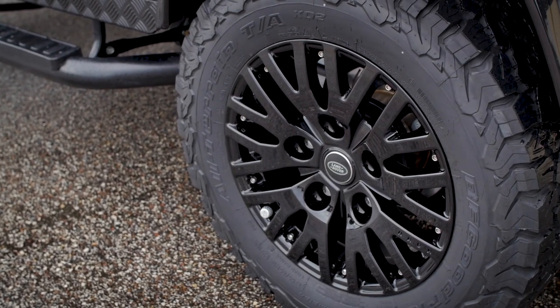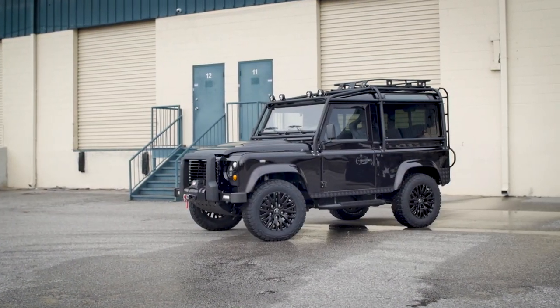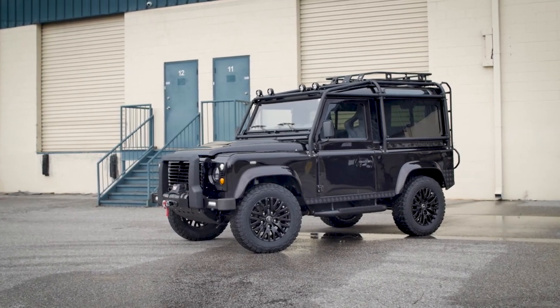Annapurna features the 1983 Kern Defender wheel. They are a modern wheel, but somehow they look superb, whether the truck is modern or classic in design.